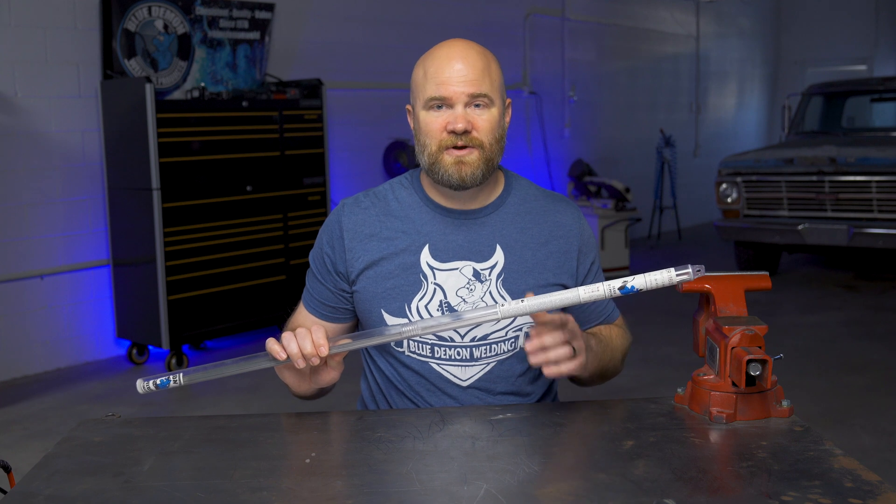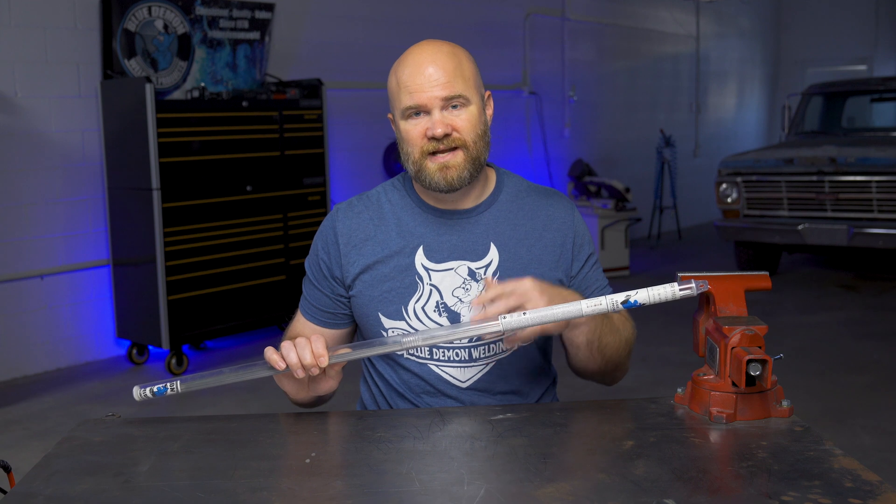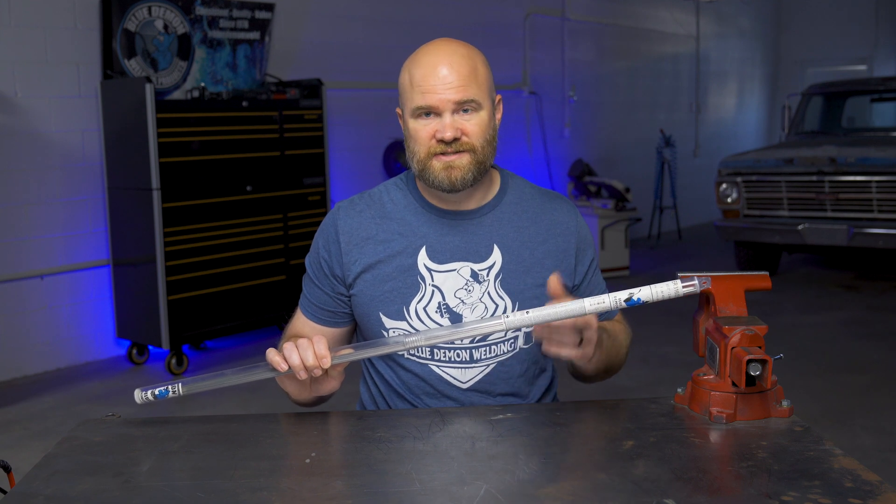316 series is the second most common austenitic grade stainless steel next to 304, but this has the addition of molybdenum for added corrosion resistance to chlorides.